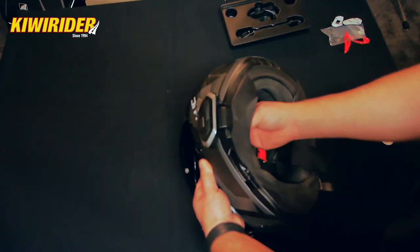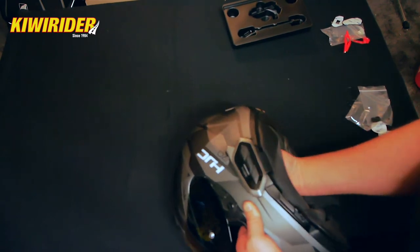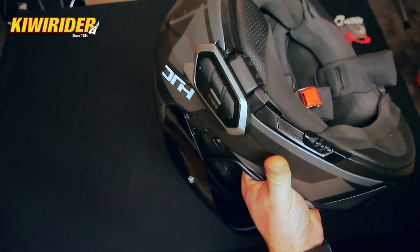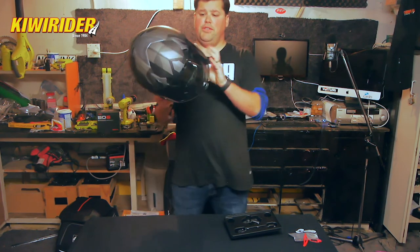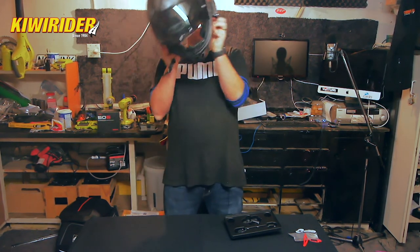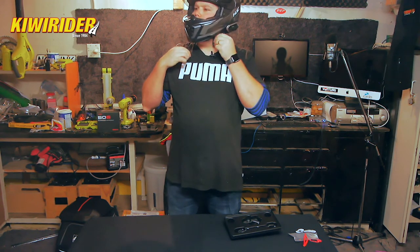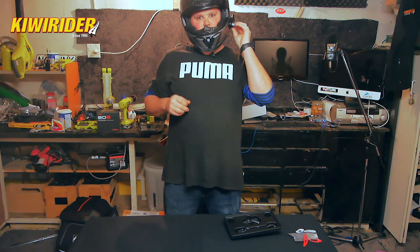Next thing — it always pays to update the firmware when they're brand new, or at least check they're up to date, and then go for a ride and give it a whirl. Give it a test fit and make sure you haven't got any pressure points around the padding because that can be really uncomfortable. And that actually fits quite nicely — now I've got to learn how to use this thing.